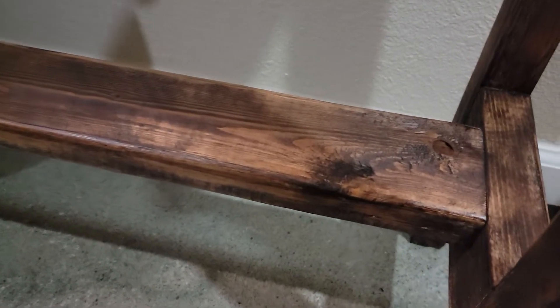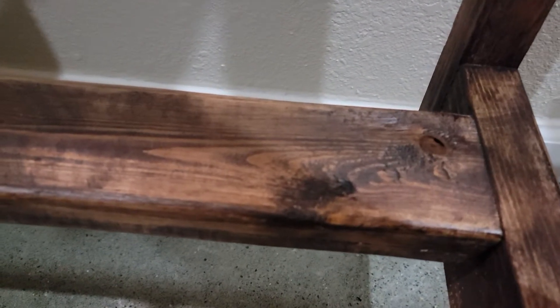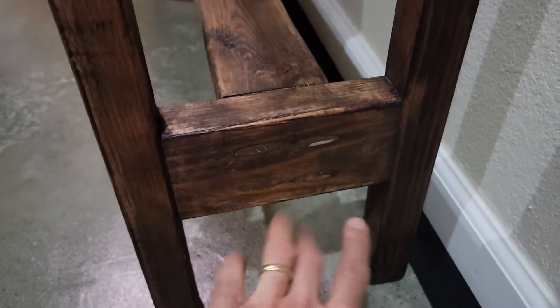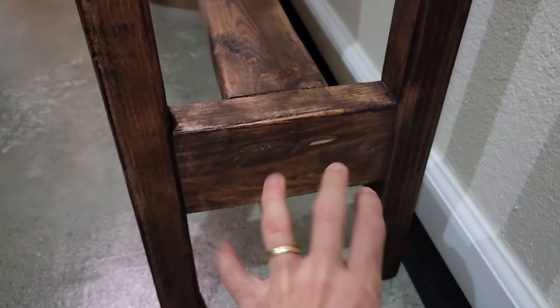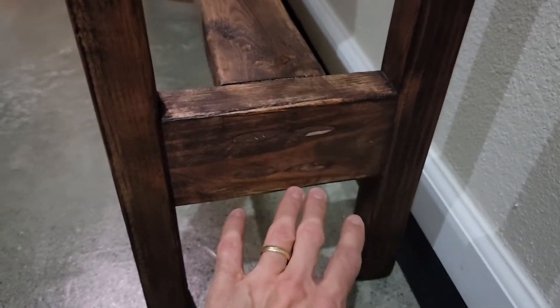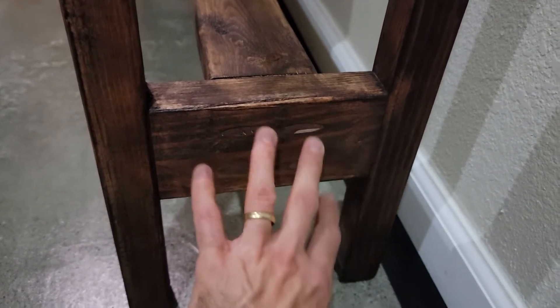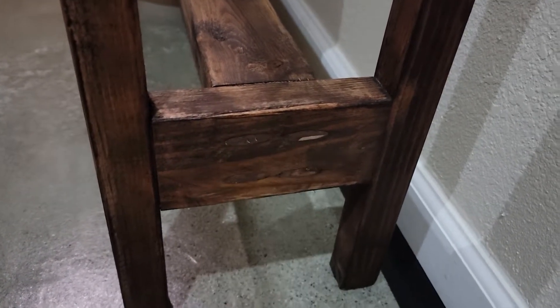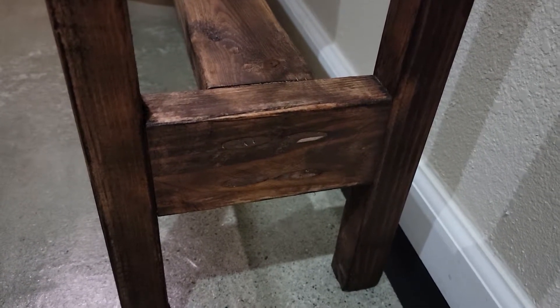The grain really stands out nice with the stain — you can see all the different details on there and it just looks really pretty. The 2x4 wood just looks really neat and I'm super happy with how it turned out. I did make a little mistake with the pocket holes over here — they're supposed to be inverted on the other side so the 2x4 would cover them up, but I just used a little filler, stained over it, and it looks like almost nothing happened.